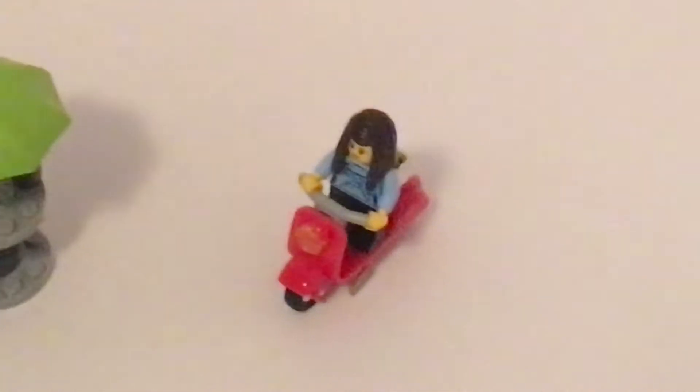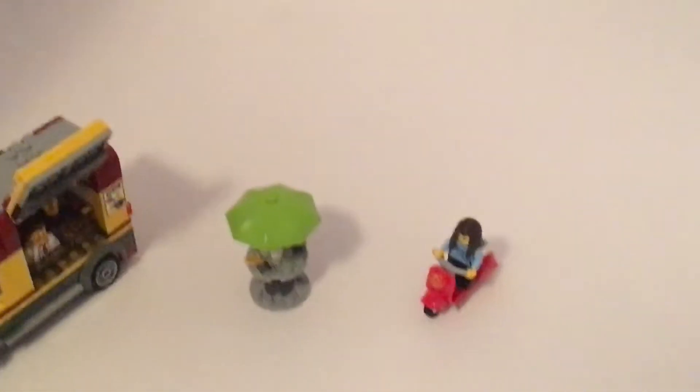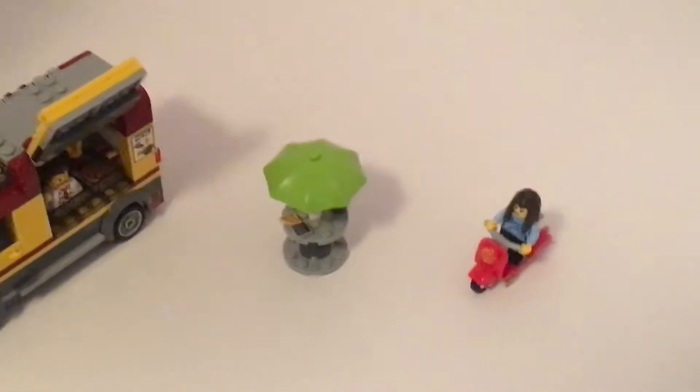This is the little scooter. You can see it — it's a little bit small. You can see it because I zoomed in. I zoomed in on the truck too. And here's the little table.